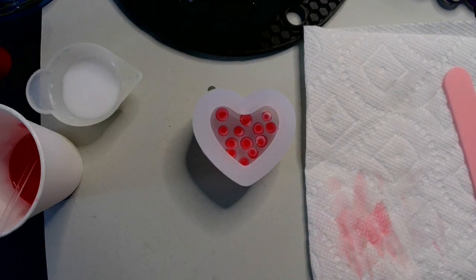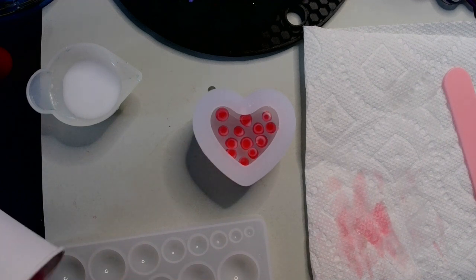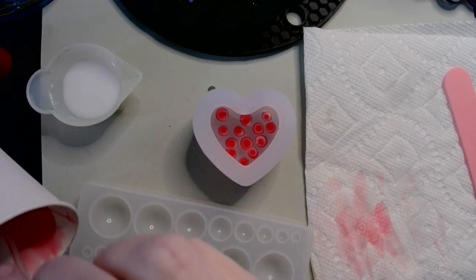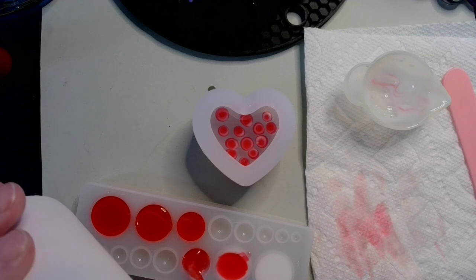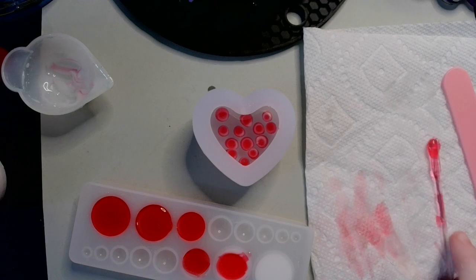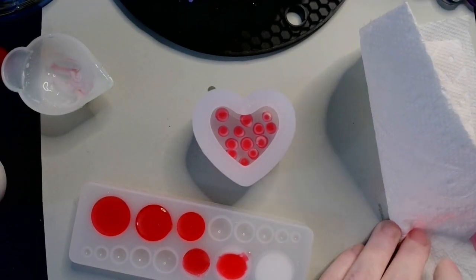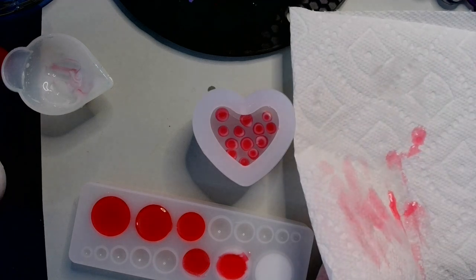I have a bunch of extra resin though, so what I'm going to do is make some cabochons. All right, I think that's just about as much damage as I can do on those. So we're going to let everything do its thing and cure up, and I will see you for next steps.